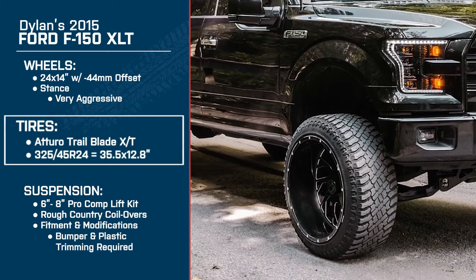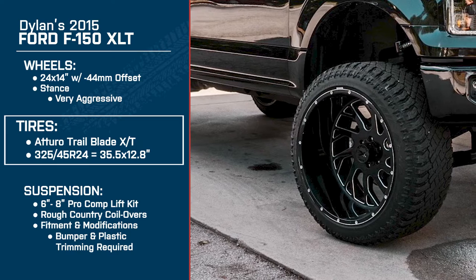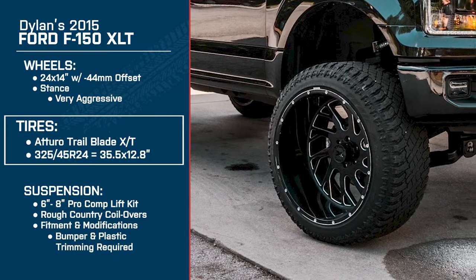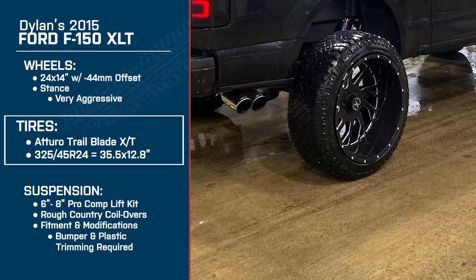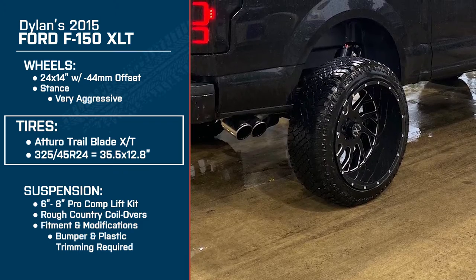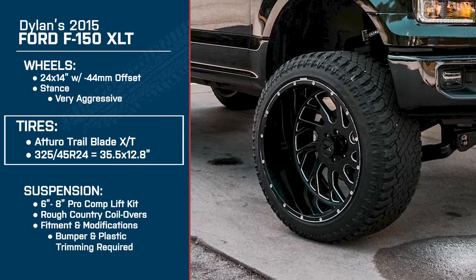Let's get into those tires now. That's the Atturo Blade — 325/45s on R24s. I think they're like right under a 36. How do you like those tires? They ride really good. They don't have any roar on them. I'm actually really happy with them — they're not too much all-terrain and not too many mud terrain, so they're right in the middle. And another thing about those tires — they don't throw rocks or anything. That's the big thing that I like about them.